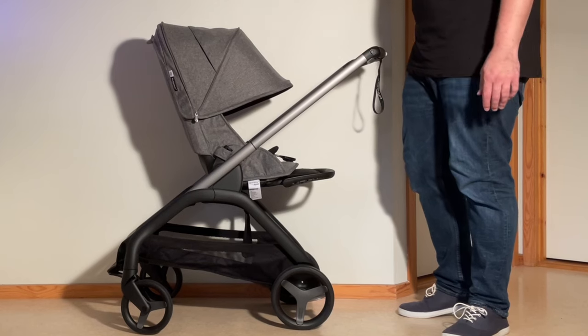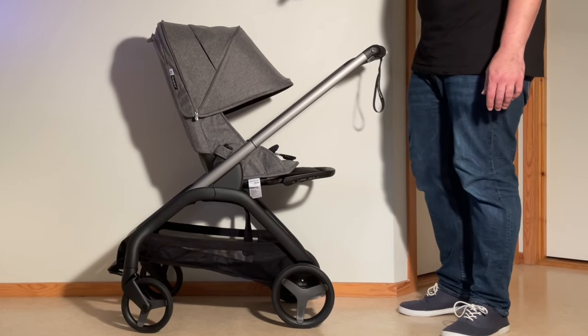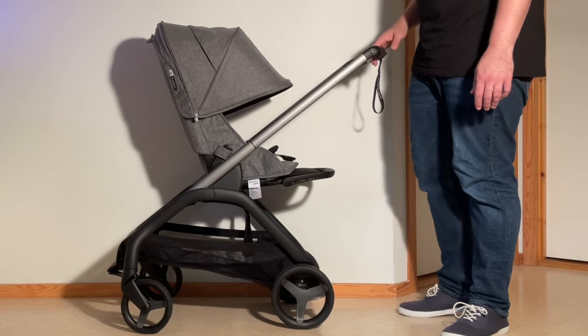This is a Bugaboo Dragonfly and today we're going to show you how to remove all the textiles from the seat frame, in case you want to wash them or conduct small sewing repairs.